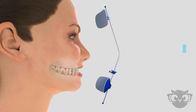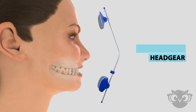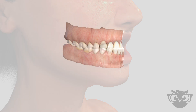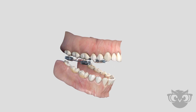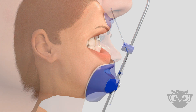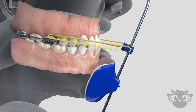A reverse pull headgear is a type of headgear appliance that helps to correct an underbite by encouraging upper jaw growth. The appliance works by connecting two bands that are fixed to the upper molars. Pads worn on the chin and forehead help to support the appliance on the patient. Elastic rubber bands are used which provide the traction necessary to help control growth.